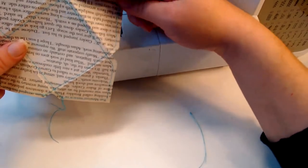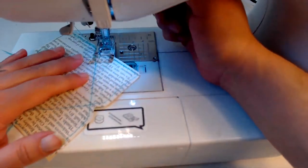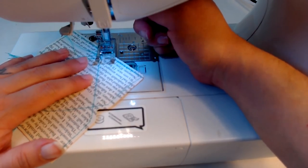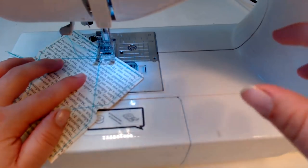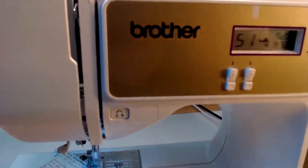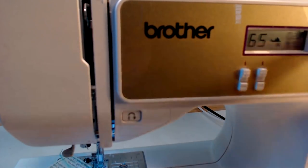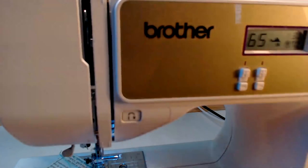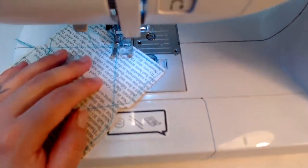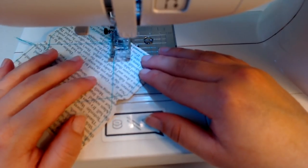Now we're gonna make a fancy little design up here on the flap. I think I'm going to use that nice little scalloped edge I like to use, which is number 65. I'm going to use a length of three. I don't want to puncture too many holes because this is book paper. Hey Chronic Crafter, thanks for joining us today!